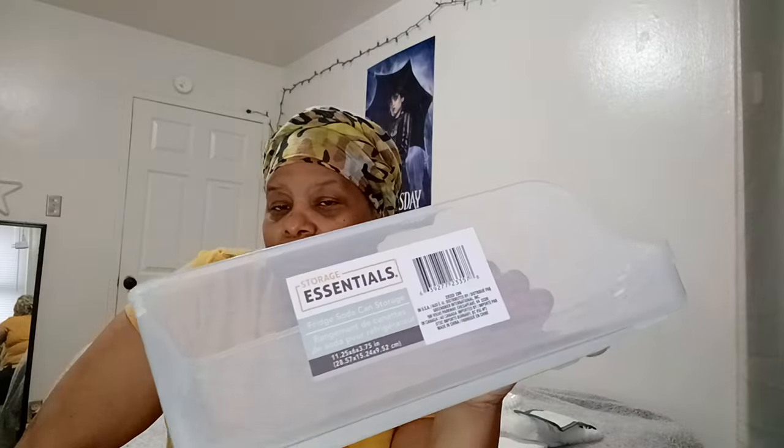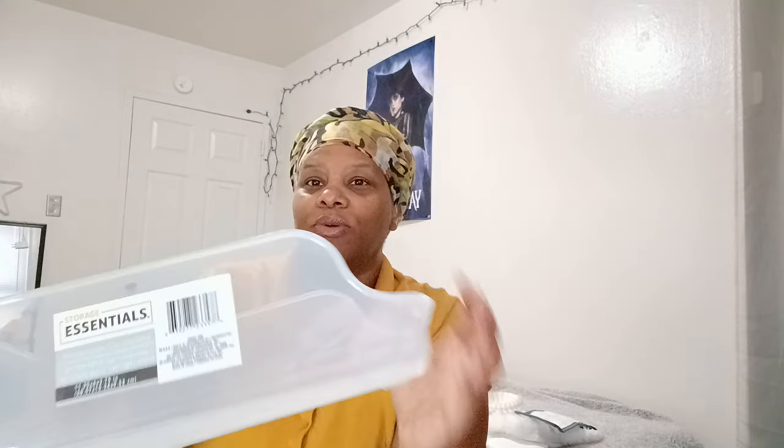They also had this fridge soda can storage. When I buy my daughters sodas they end up all over the place — one here, one there. With this I'll be able to organize them. Honestly, if it weren't for having a toddler we could just put the whole box of soda cans in the fridge, but we can't do that. So these cute little storage containers will help tremendously with the soda can issue.